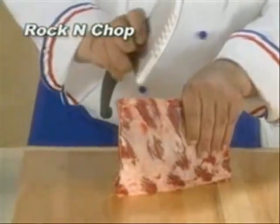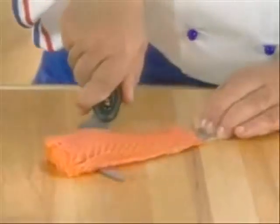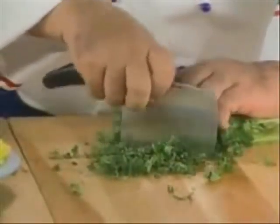You'll also get the rock and chop — rip through ribs. Plus, you'll receive my filet and pony knife, filet fish right down to the skin, and my chop and scoop. Chop parsley and fresh herbs in seconds.